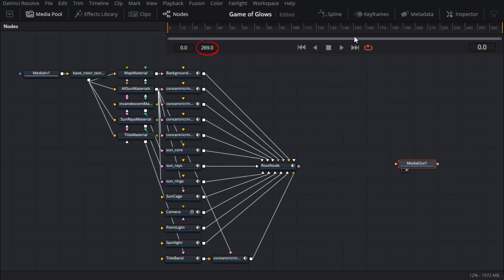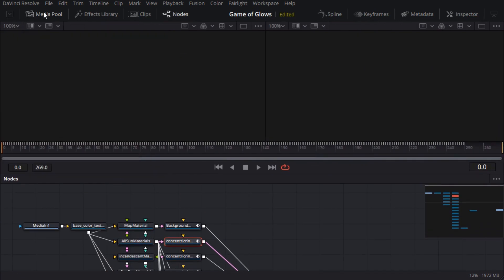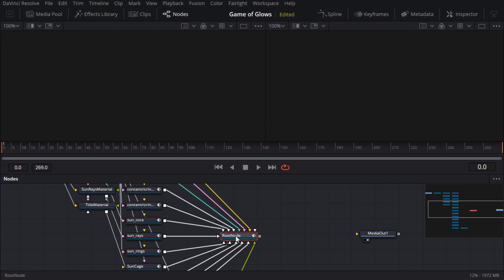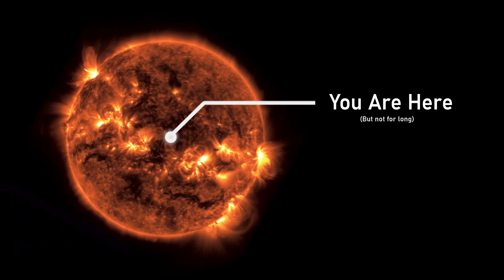It's also a good idea to check that the total length of animation has come in correctly. I'll select one of the animated nodes, such as one of the rings, and I can see in the timeline that the keyframes go up to 250 frames, which is what it should be. Now I'll load the 3D merge node into the viewer. By default, the perspective is at the center of the scene, so I can't see anything much because I'm inside the sun, which is not a good place to be as NASA discovered during their ill-fated solar landing mission.